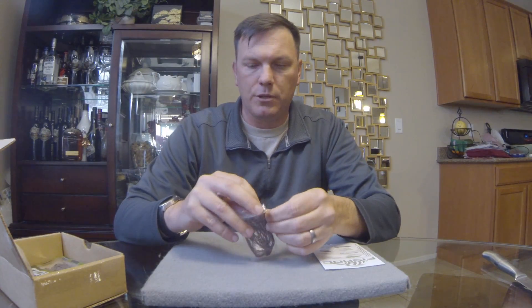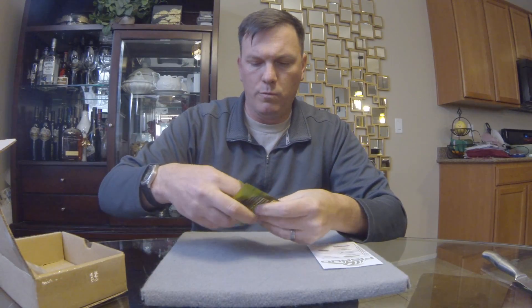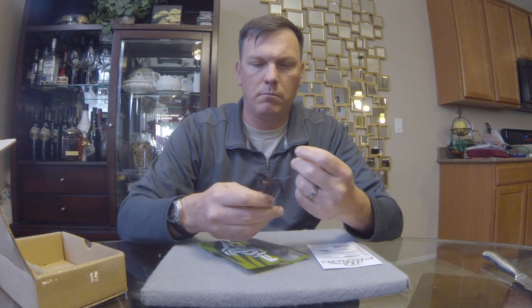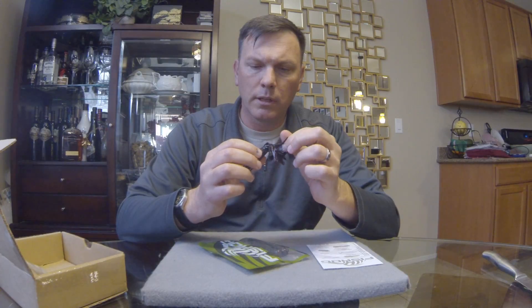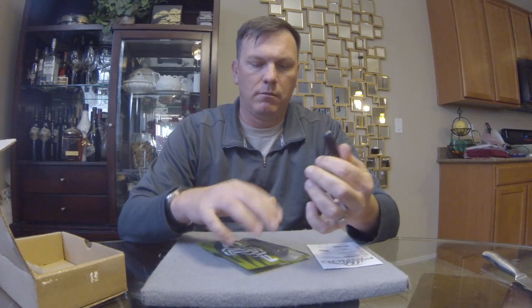That's it for the Stalker — it added the two hard baits. Next up in the Storyteller level is the Teat, which is a tube. It's a good-sized tube in black with red flake — lots and lots of flake in them. Inside the tube it actually looks like there are multiple levels of little tentacles, so lots of little tentacles should give it great action in the water. Fairly durable as well.